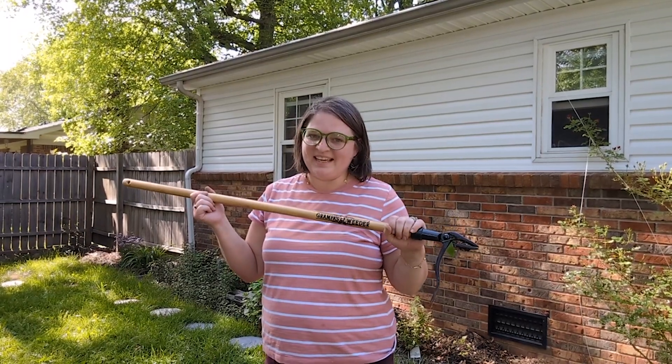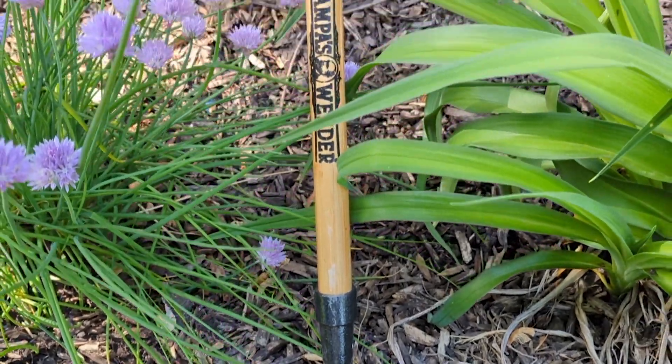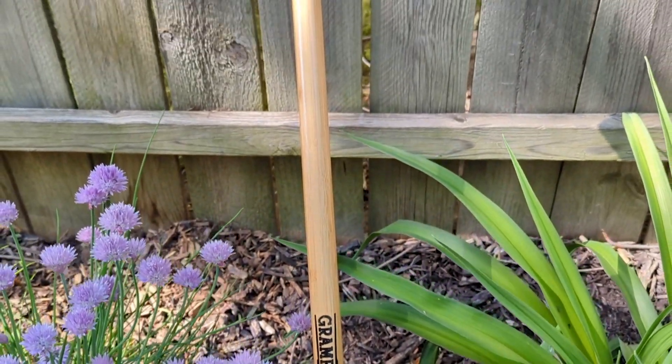Hi, it's Hannah with WTI. I have lots of dandelions in our yard and I don't always want to spray them with chemicals because I have a garden and we have young kids that play in our yard.